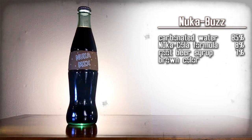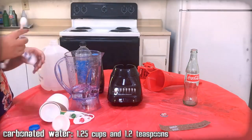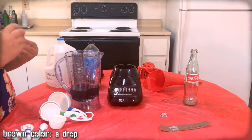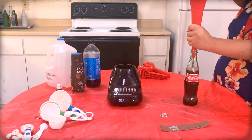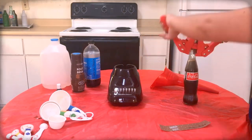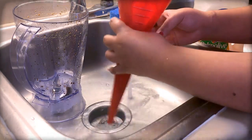Nuka-Buzz — extra concentrated Nuka-Cola Wild. Here are the ingredients, gather them up. Essentially, we need to recreate Nuka-Cola Wild, but with an extra potent amount of root beer syrup in it, to make it like you mix two root beers together and doubly infuse them. Mix them together, use the funnel to pour the mixture into a Coca-Cola bottle, then top off the drink with extra carbonated water as needed. Then use the capper to apply a Nuka-Cola cap onto the bottle. Carefully apply the Nuka-Buzz label onto that bottle, then clean the funnel, blender, and any measuring cups.